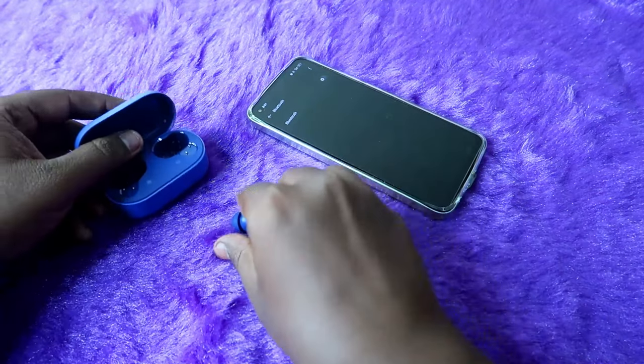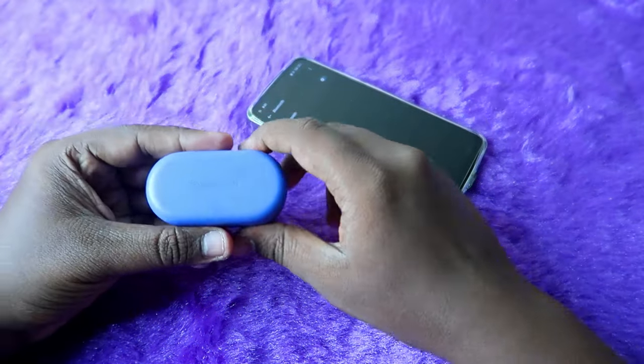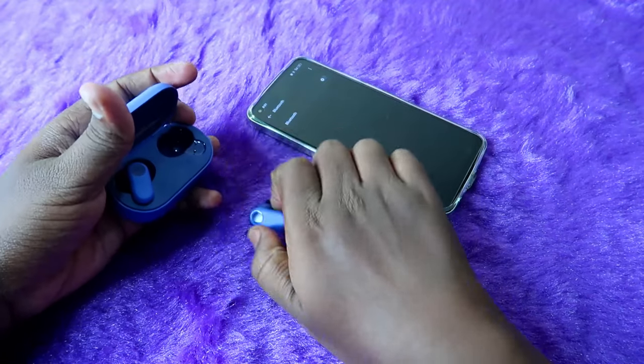Now just place the earbuds back into the charging case, close the charging case door, wait for a few seconds, then open the case door and take out both earbuds.